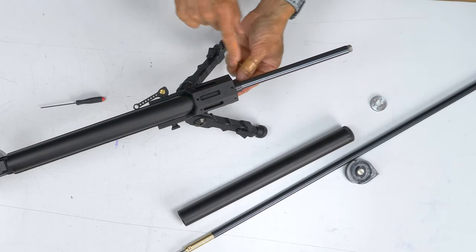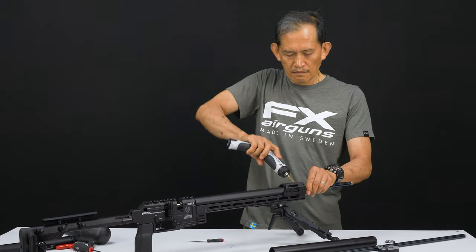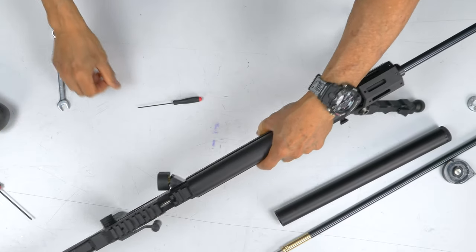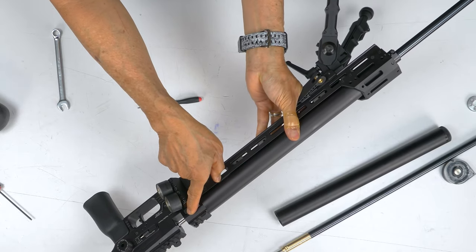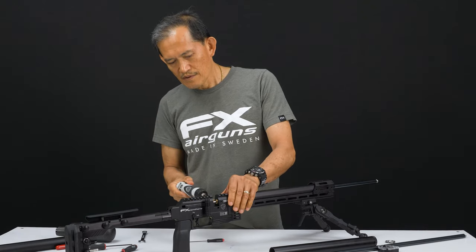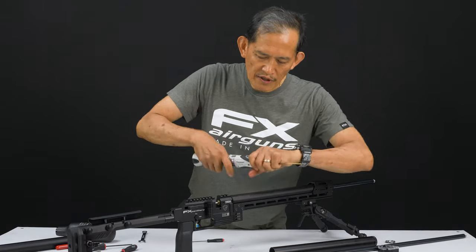This clamp here that supports the barrel — you need to loosen that, just loosen. The barrel mount screws on the side — there's one on each side — just do one revolution of loosening. If it's really tight, use an Allen key. Those are usually lock-tited on.